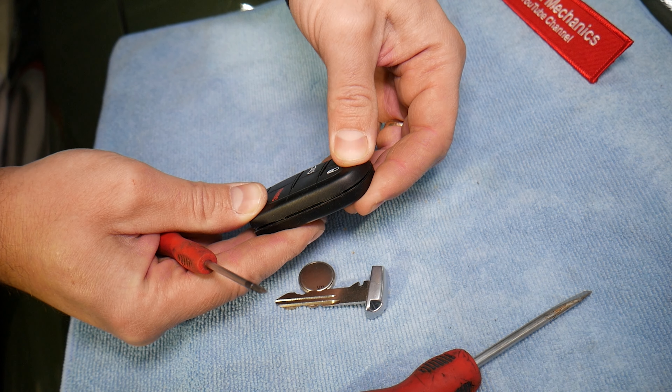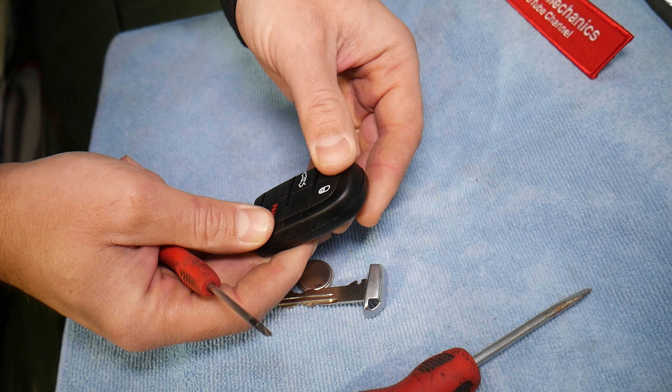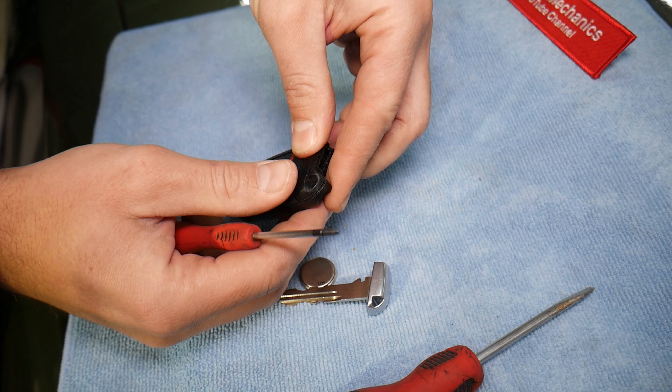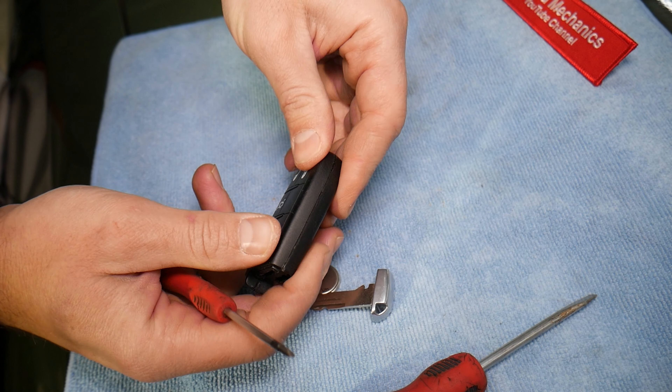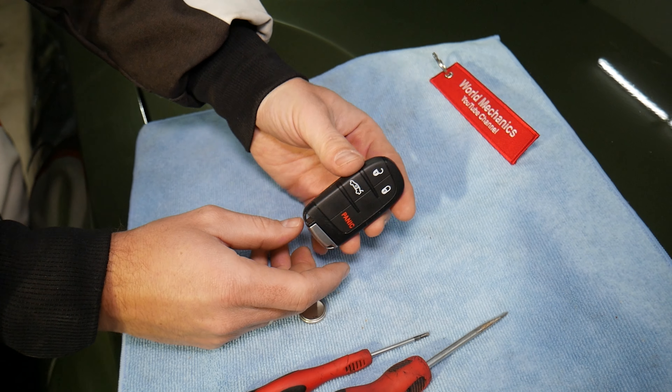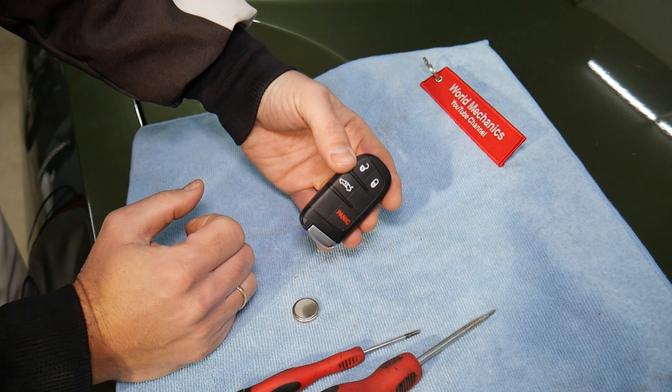Align it really well, start on one side and begin closing it. Make sure it's fully resealed, then install the key blade back in. You're ready to go. Hopefully this video was helpful — thank you for watching and see you guys next time!